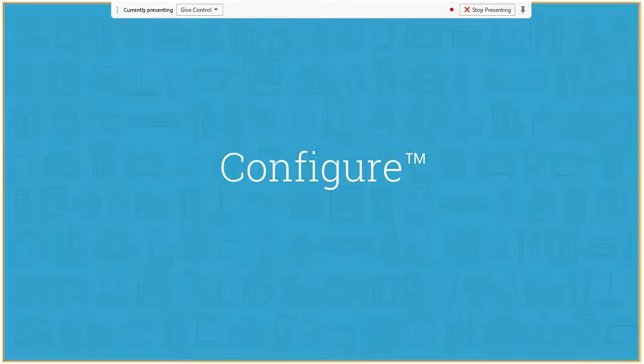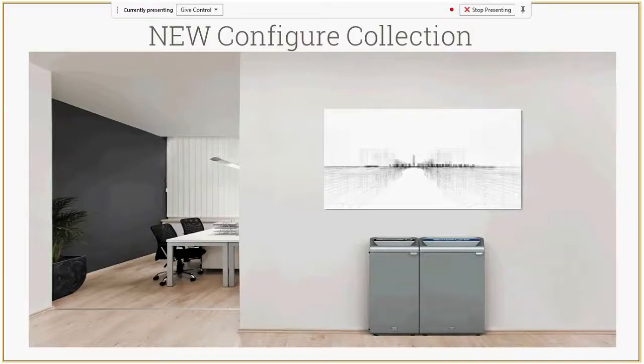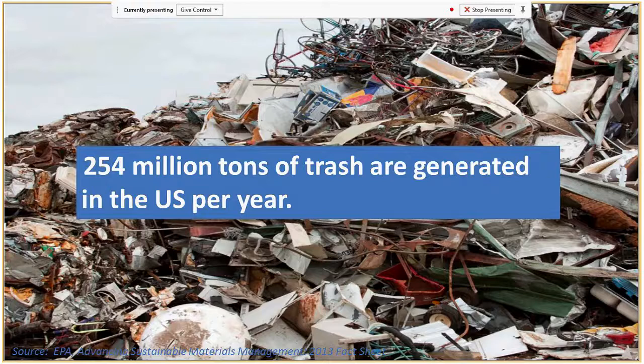Now I'm going to hand it over to Preston, who will run through our Configure line. Thanks, Lindsay. Hello everyone. We'll start with Configure — these are our line of decorative refuse, more front of house containers. This Configure collection is available now; we started shipping it in April. The reason we developed Configure is we think a lot about trash, probably a little more than most people, and we did a lot of research on trash and recycling in commercial facilities.